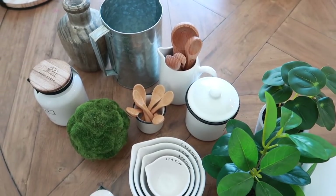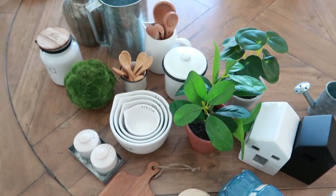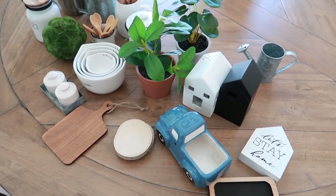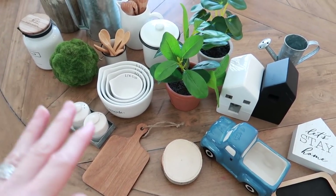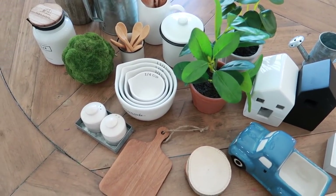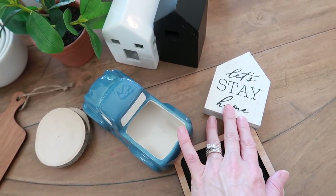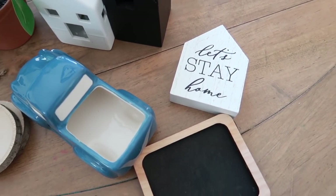And then the last one — if you watched my Hobby Lobby shop with me video, I had a big tiered stand sitting on the floor behind me. We're also going to be styling that today, and it's going to go back in its place by the front door. I've been collecting things for tiered trays for a few years now and have quite the stash. I like to have things in different sizes, shapes, textures, colors — and mini signs, of course, are my favorite.